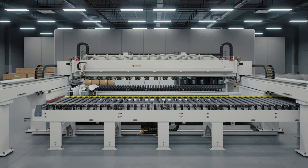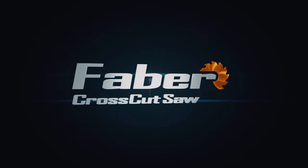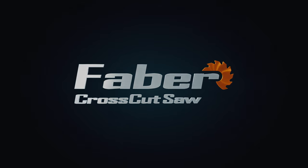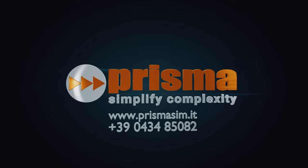So are you ready to discover the new standard in cross-cutting post-formed strips or narrow parts? Contact us today to discover how the Faber cross-cut saw can drastically optimize and scale your production.